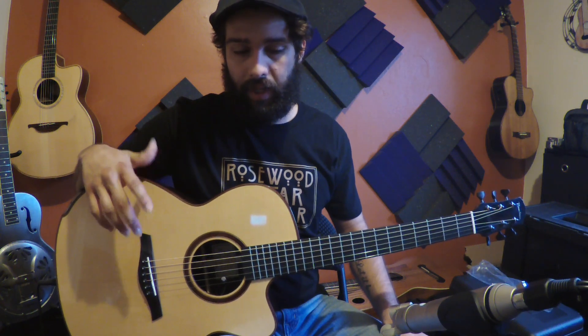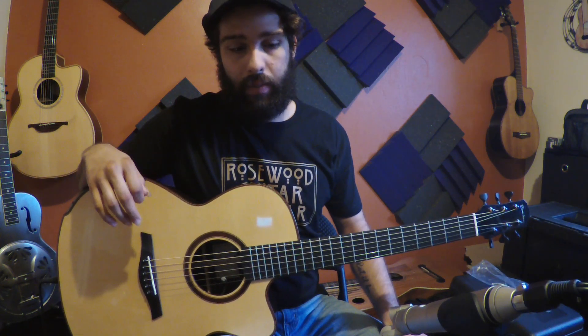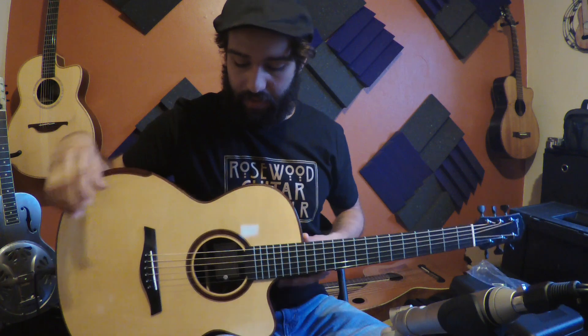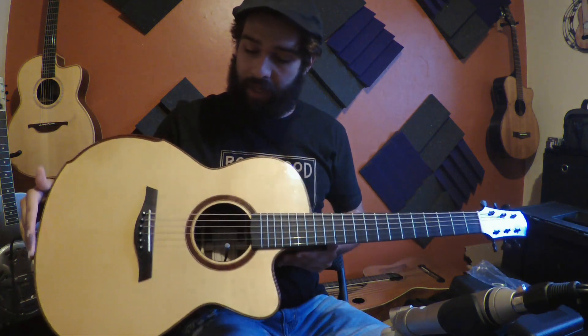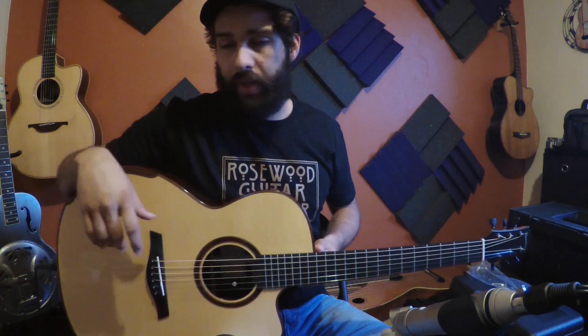When I was first debating what pickup I wanted in my performance guitars, it was very hard to judge from a lot of demos, and there's really a scarcity of them — so I wanted to put this together: a decent set of XY microphones versus the microphone and K&K Pure Mini combination through a decent preamp.